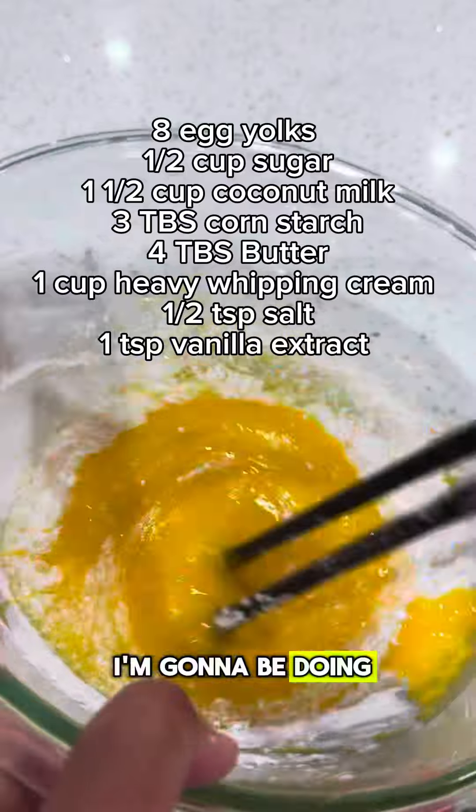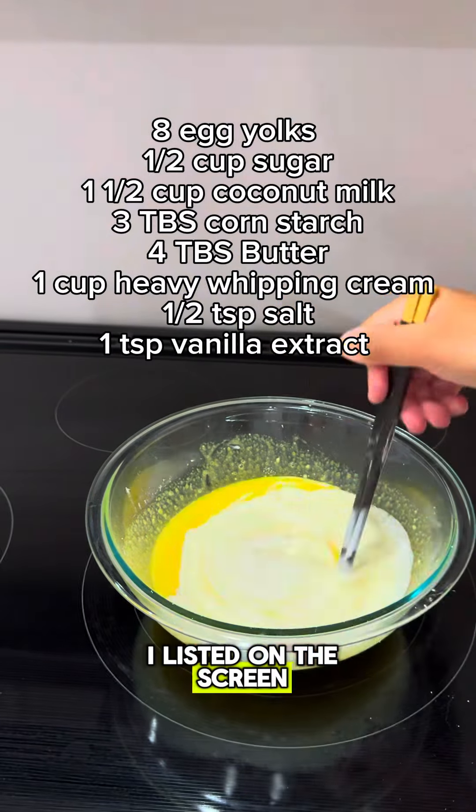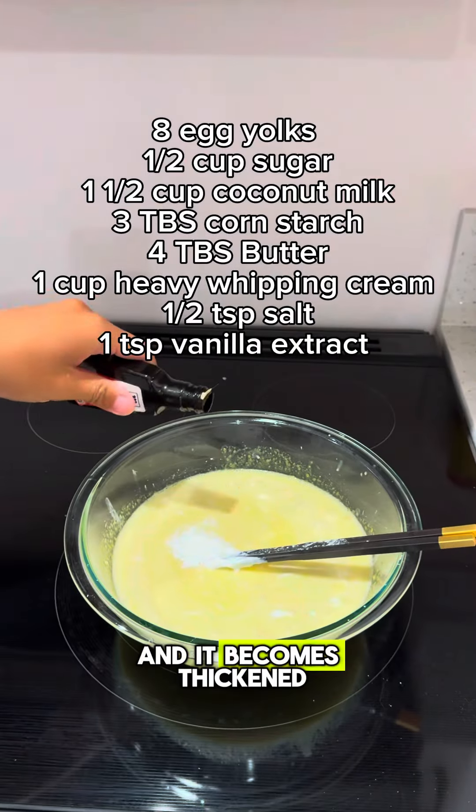For the custard part, I'm going to be doing egg yolks and some coconut milk — basically all the ingredients I listed on the screen. I'm just going to be cooking this on low to medium heat until everything blends together and it becomes thickened.